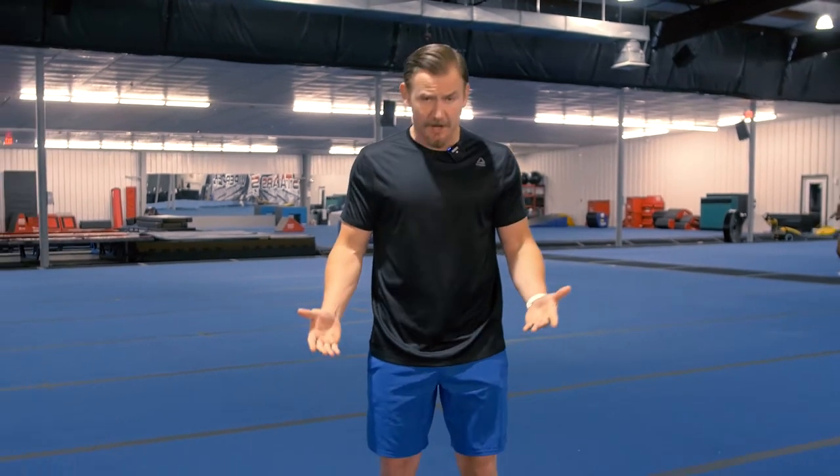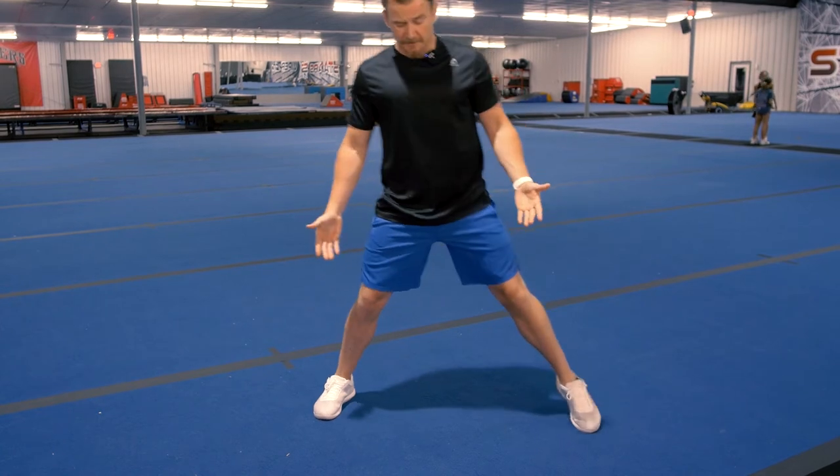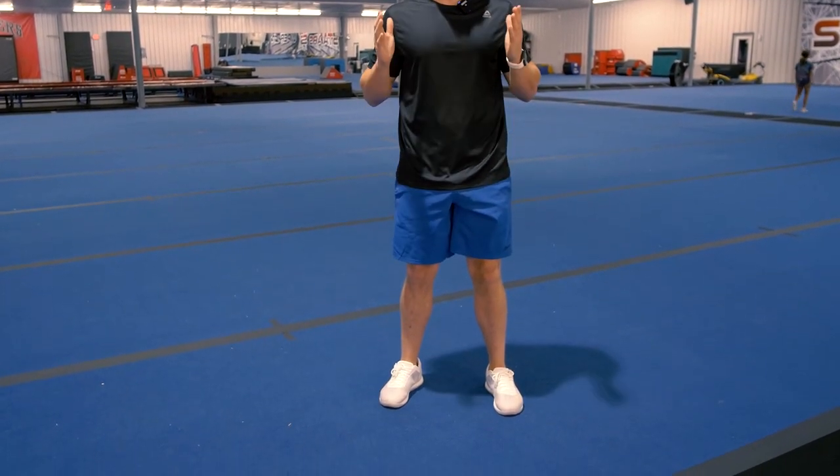Today we're going to go over how to properly do a squat so that when you're warming up or doing it in your conditioning, you're reinforcing good mechanics and not setting yourself up for an injury. Starting from the bottom and working all the way up to our shoulders, the first thing we want to make sure of is where our feet are placed. A common mistake is that feet get too wide, which puts the knees in a bad position.